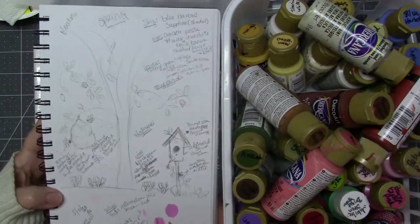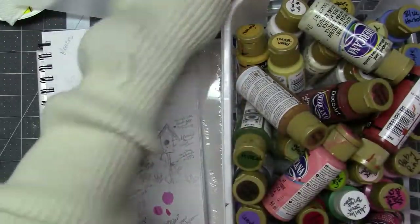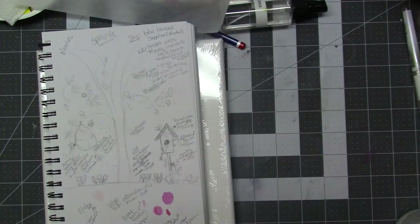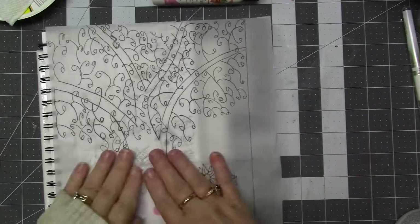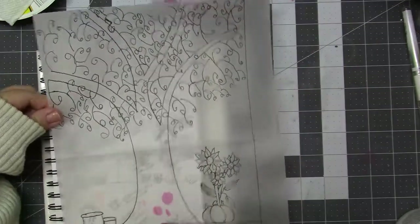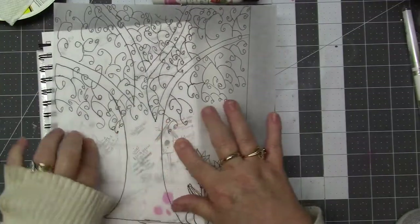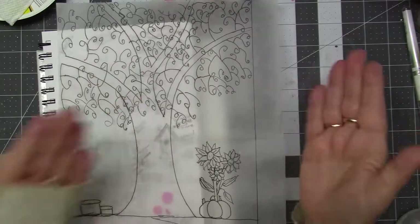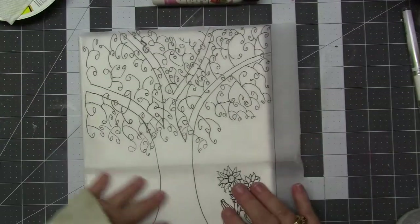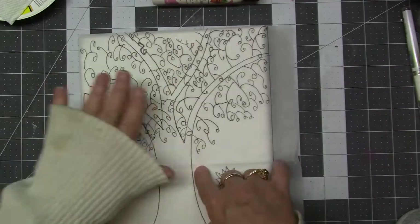Are we ready for the spring tree in the decorative painting series? I know I am. So I sketched in my sketchbook my idea of what I wanted spring to be on my canvases, and I've pulled all my paints — yes, all of those paints are going to be used. I have a sketch of the tree because the tree is the focal point. I wanted it to change with the seasons.